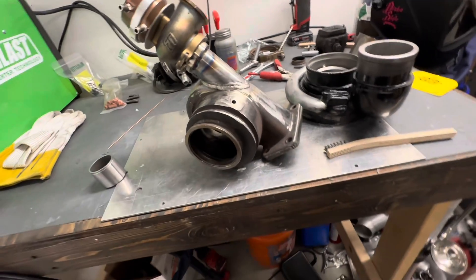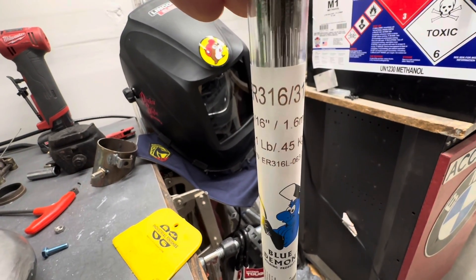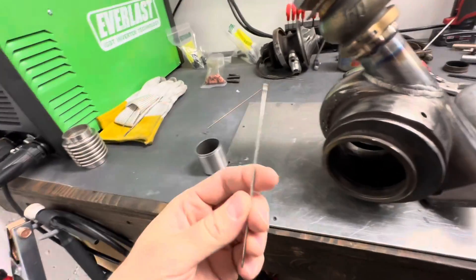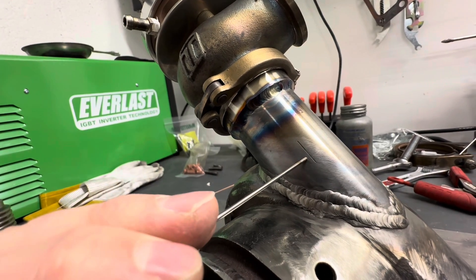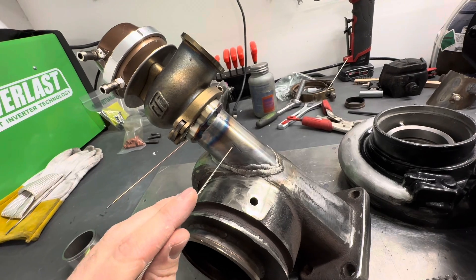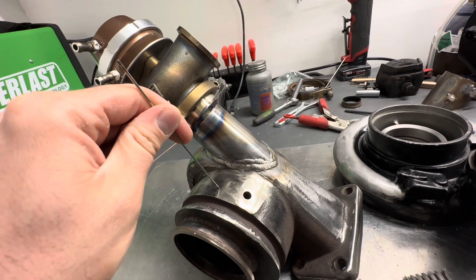I used ER316L filler — 1/16th ER316L. That is a stainless filler rod, and that's what I used here. Going from stainless to this mild Schedule 40 steel — inch and a half — I actually just got this pipe from a plumbing supply. It's just plain old steel Schedule 40. And then this is a form of cast iron — this is a Holset HE341.